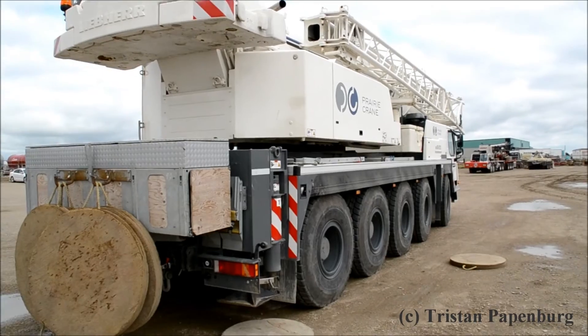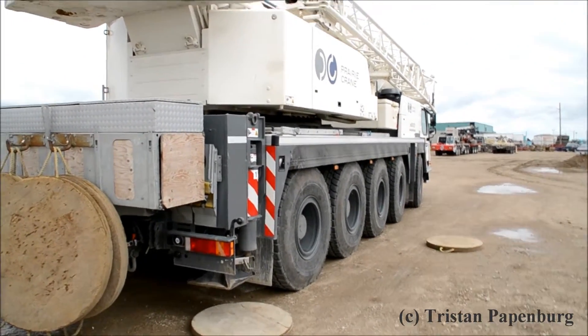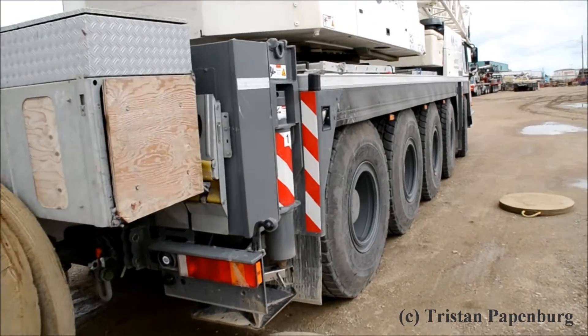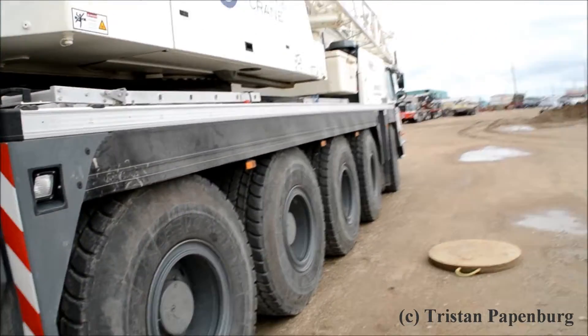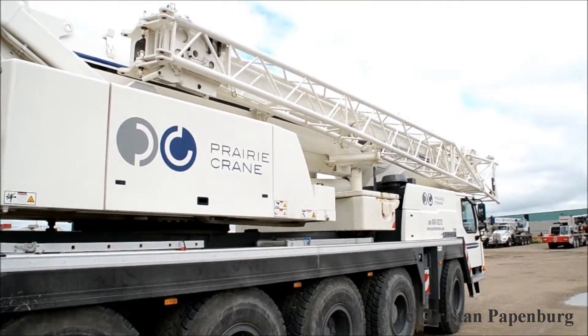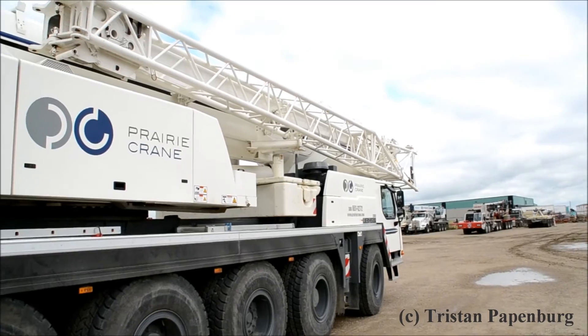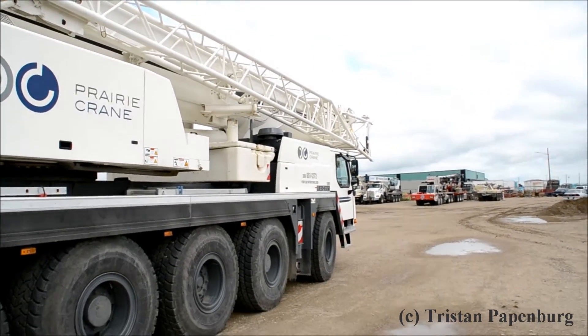Go to the passenger side rear. It's pretty much a really standard LTM 1095, not too many options on it. That's the swing away bifold jib — I believe it's 19 meters in total length. And then a seven meter insert.